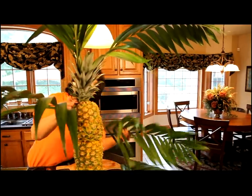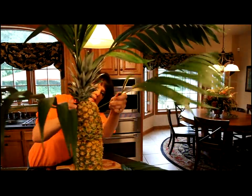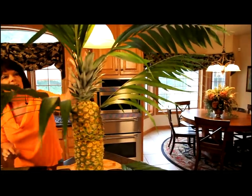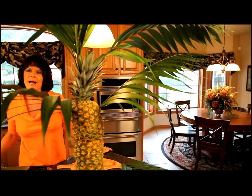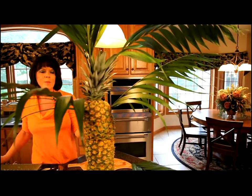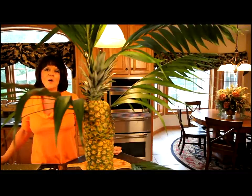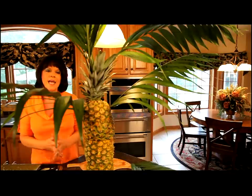Now this is very secure with the wooden skewers — this is not going to go anywhere. So there you have the easy way to build a pineapple palm tree. We'll be back and I'll show you how beautiful this is displayed with a fruit tray and a piña colada dip in a pineapple boat.